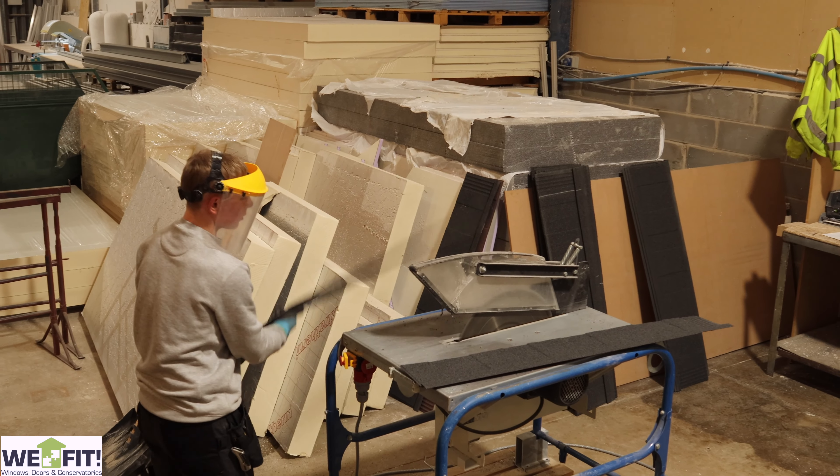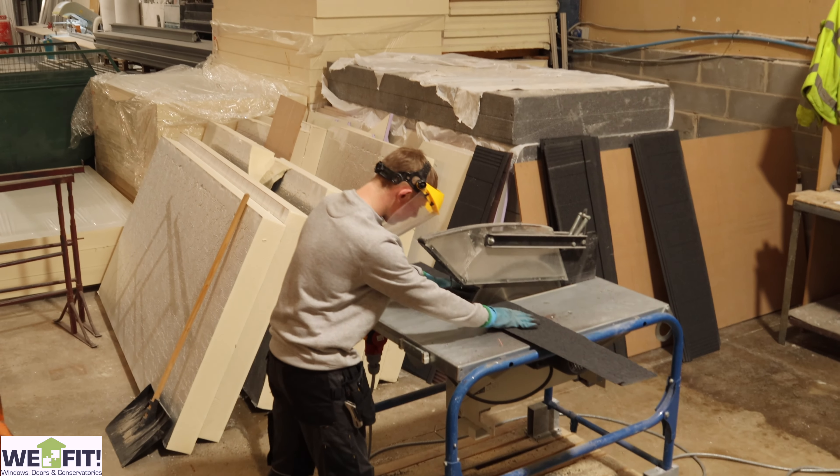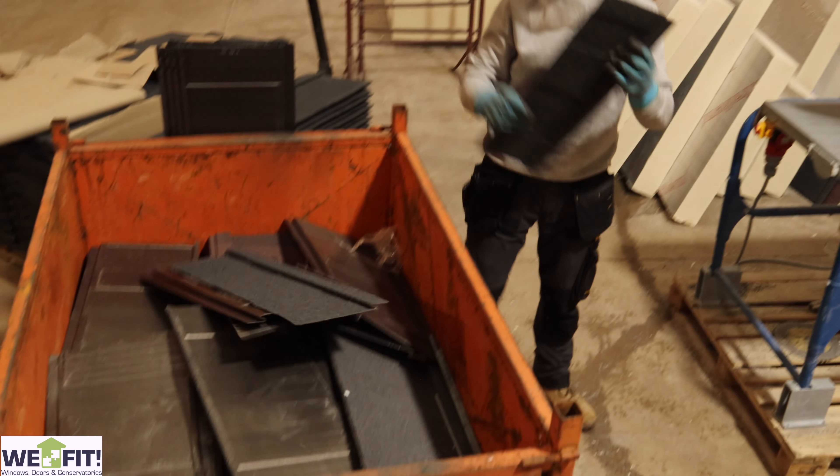Once they've been packed and wrapped, they go into the staging area with the insulation and the boards, and then we get them on the back of the delivery vehicle and they're all sent out together.